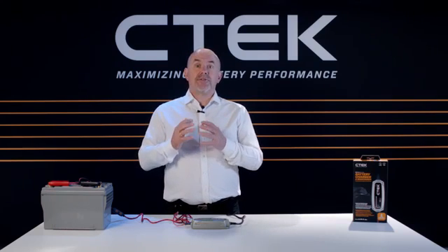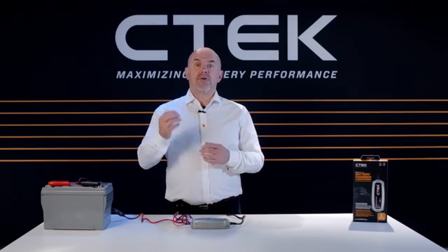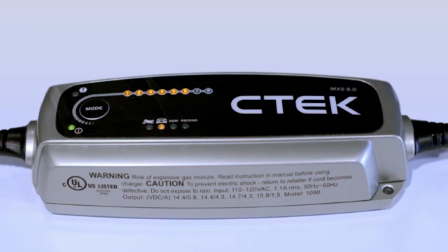If you want to do that, keep everything connected and the green LED at step 7 will light up to keep your battery charged at maximum capacity. When the green LED at step 8 lights up, the charger is monitoring your battery.